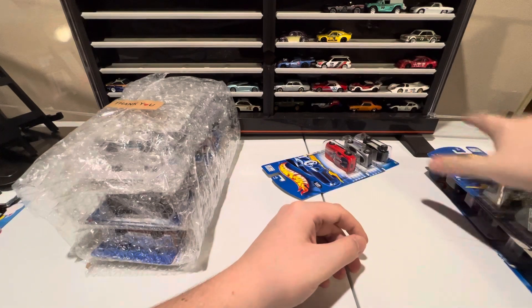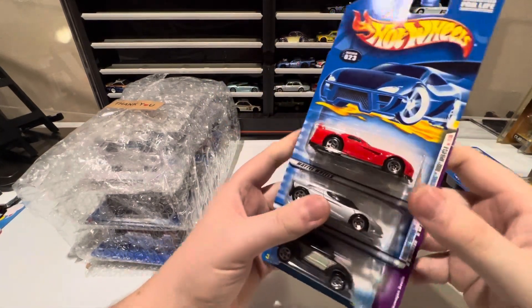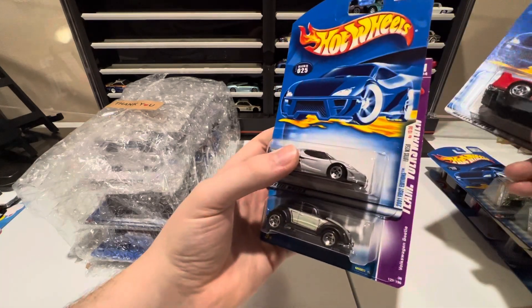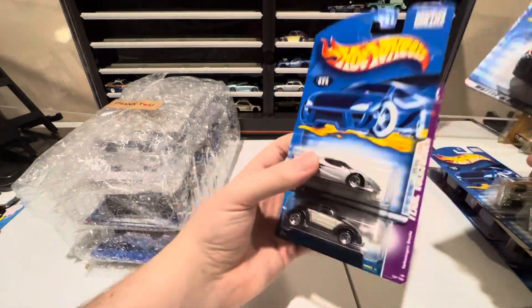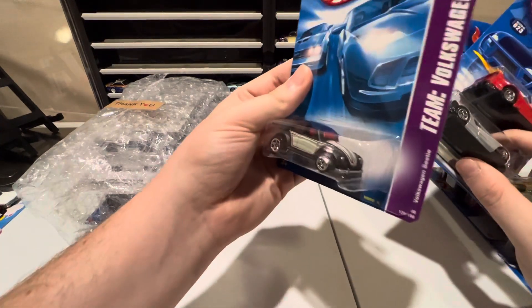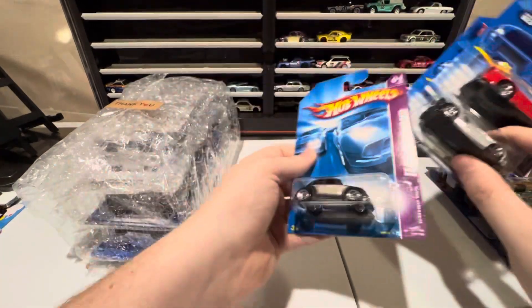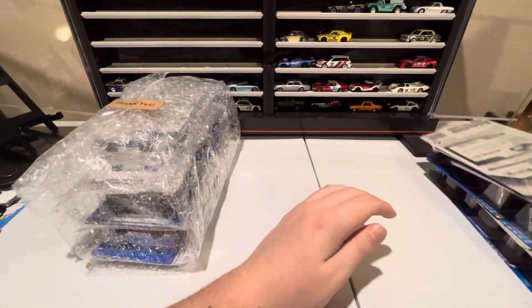And then lastly, we've got a Viper GTS-R, a Lotus M250 in silver, and a pretty sick matte black Volkswagen Beetle with some tan accents. So there's our first 12.